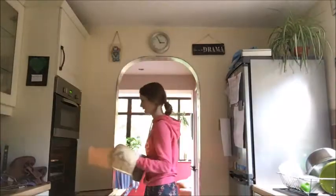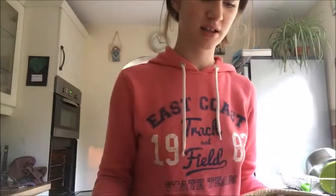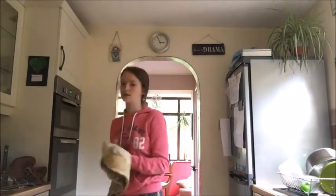The oven's just gone off and that means they're ready. You want to get your oven gloves. I can admit these didn't go as well as I was hoping. But that's okay. You're going to switch off your oven now.